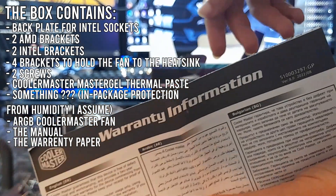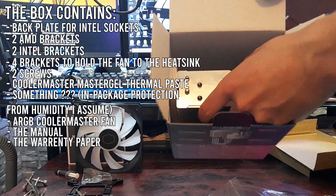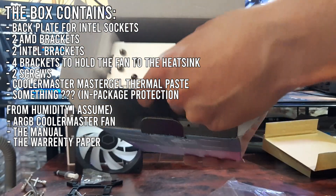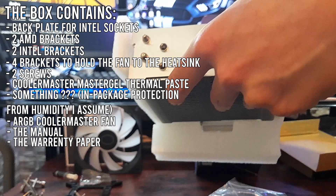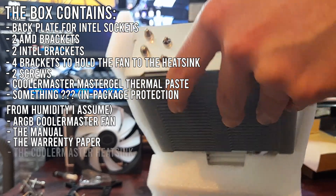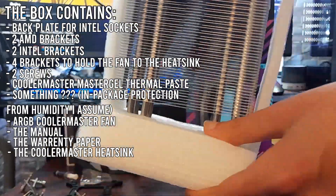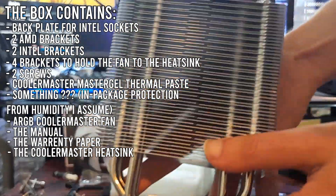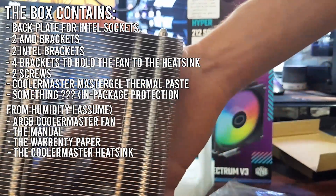We also got the warranty paper. And the last thing we got is this heavy heatsink that has 4 aluminum heatpipes. The components are well built with high quality materials.